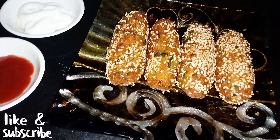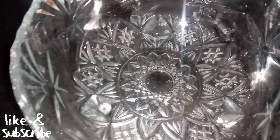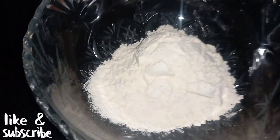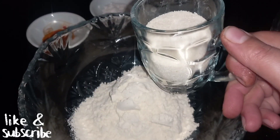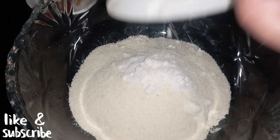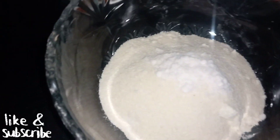So guys, we have to make besan and suji snacks. First of all, we have added 1 cup of besan and 1 cup of suji. Now we have added salt, 1 tablespoon, and turmeric, 1 tablespoon.